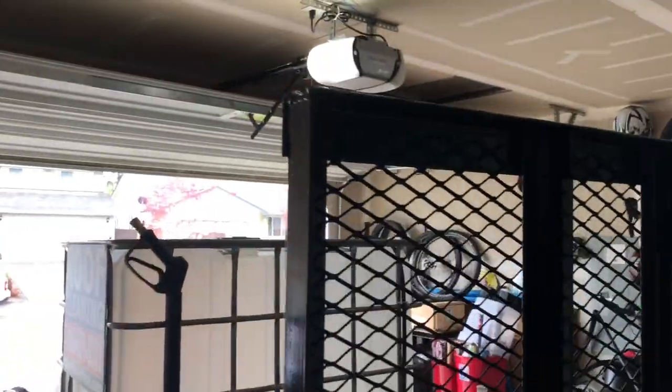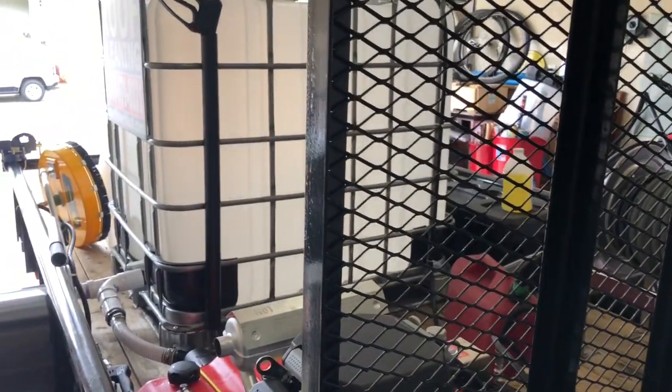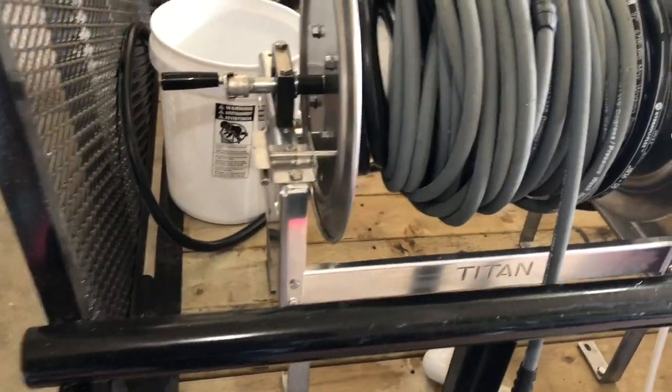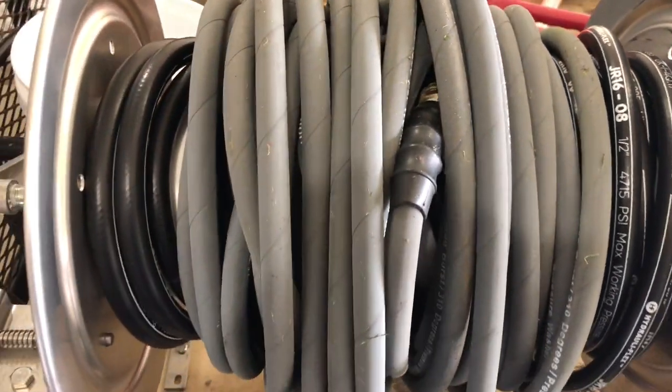Going to the back of the trailer here — all utility trailers, most of them come with this big old gate. Got mixed feelings about the gate, may take it off. It takes up a lot more room to put it down when you're out on a job and it's a little less convenient. Got an extra gas can back there, got a five-gallon bucket. Coming over to the side, we got a Titan hose reel — got the first 50 feet, half-inch, and then got 100 feet of the Rexflex, three-eighths.